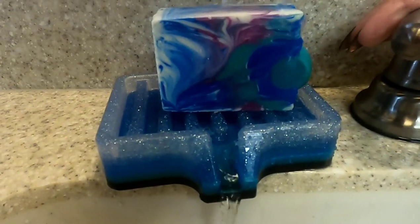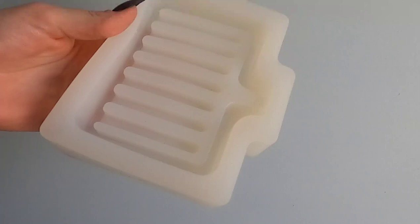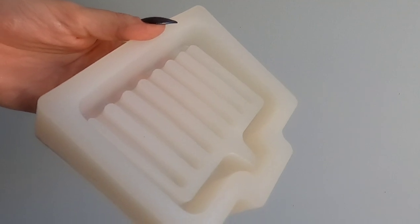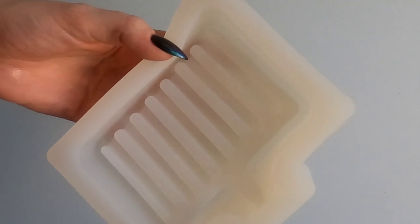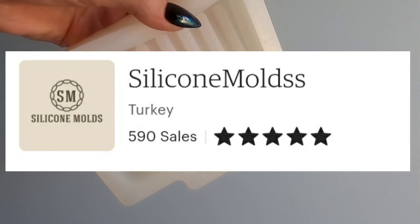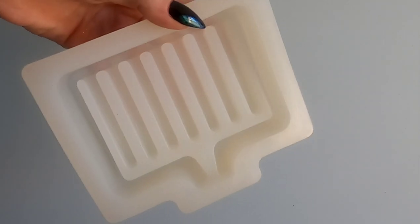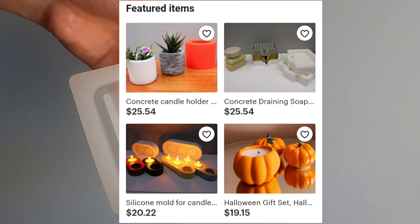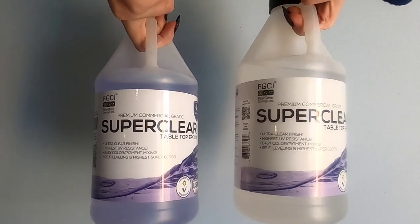I got this mold on Etsy — I'll leave a link in the description below. I was really impressed with this particular mold because there are a lot of them out there, but I couldn't find any that had good drainage besides this one. In my personal opinion, it's the top of the line. If you live in America like me, the shipping is a little pricey because it's far away, but it's absolutely worth it. The seller also does a bunch of other silicone molds for things like candle vessels, so it's definitely worth checking out the shop regardless of what you craft.